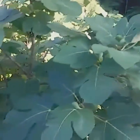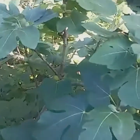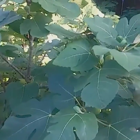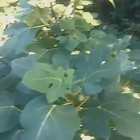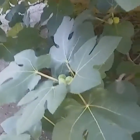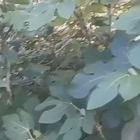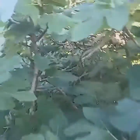My friend Carrie is afraid of bugs and anything that moves other than a human being. But she welcomed me into her backyard to pick some figs.